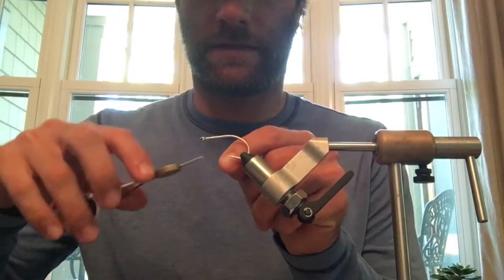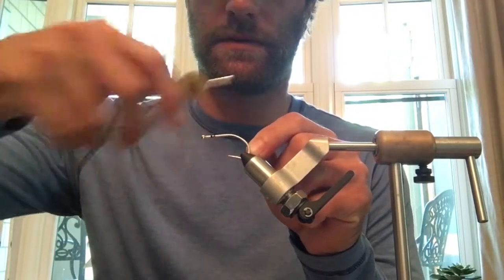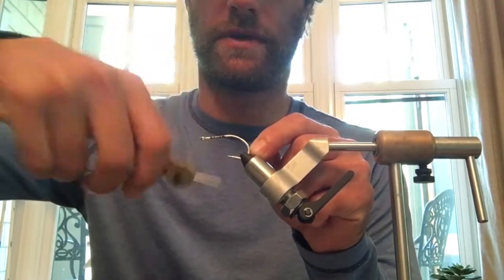To start off, we're just going to take our thread and build up the base layer, going down the shank of the hook almost all the way into the bend.